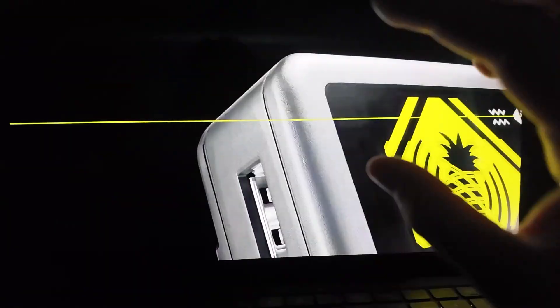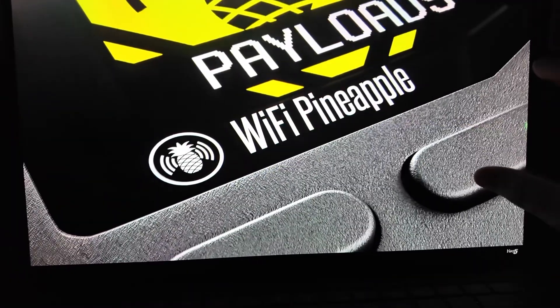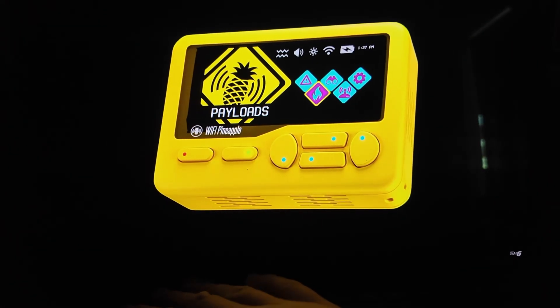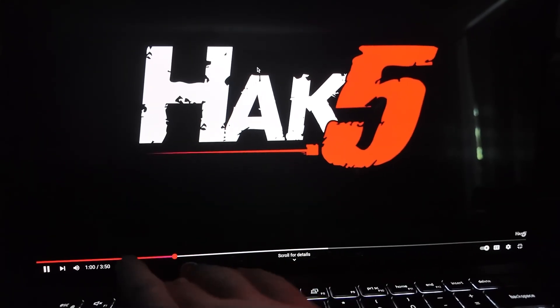Payload system — oh my gosh, look at the screen on this, it's awesome. Ducky Script powered, WiFi Pineapple, built for hackers who don't stay put. The yellow one — oh my gosh, I want the yellow one so bad, it looks so cool.